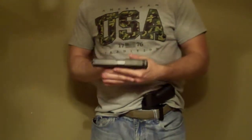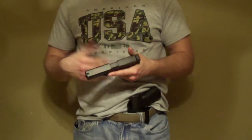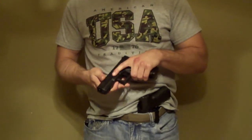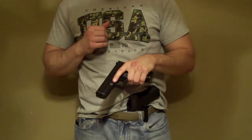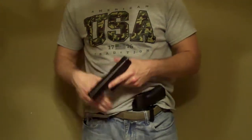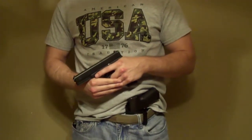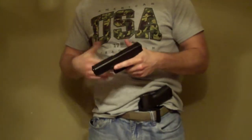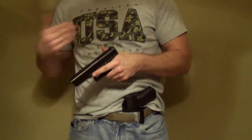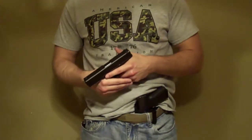I'm going to be using a standard Glock 17 Gen 3. There are no ambi features on this gun as most of you know. This is actually a very old Gen 3 Glock 19 — it still has the Teflon finish on the slide and the stock Glock sights. So that's what we're going to be using as the demo gun. I'm going to go into simple details about how I do it and give you some other options if you don't like the way I do it — just a helpful tutorial video.